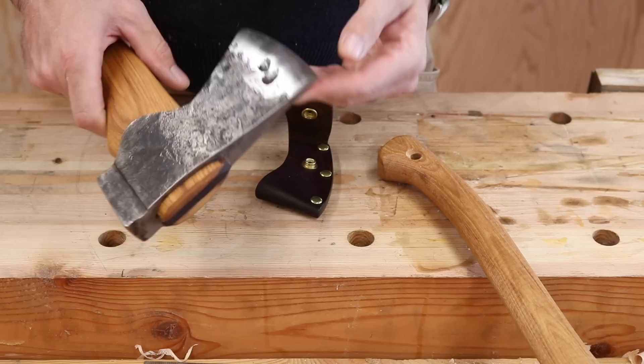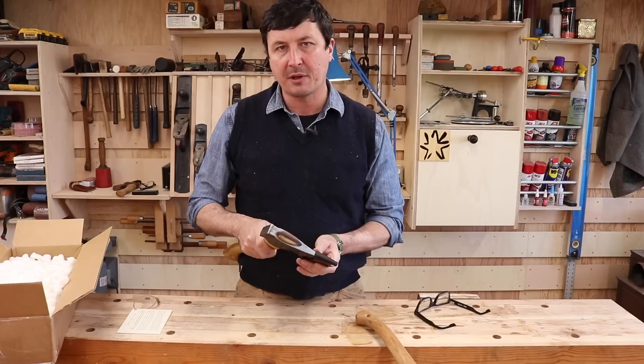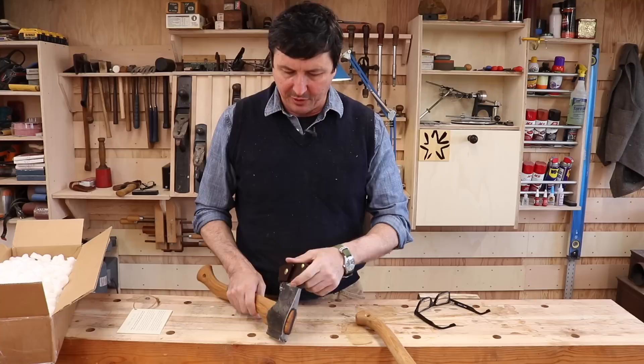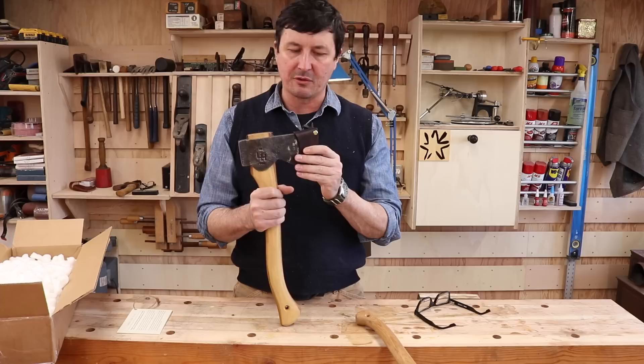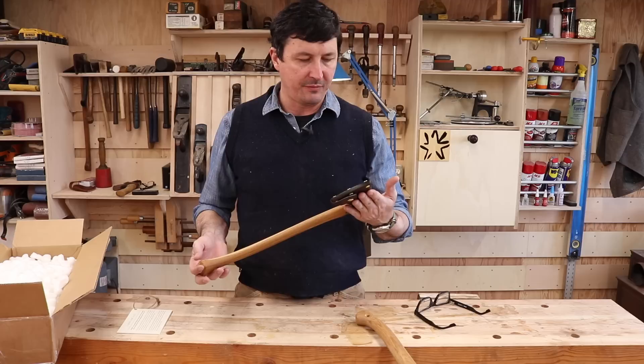Beautiful. My hat's off to Liam. That is well done. Gone are the days of being able to buy something of this quality, American made. Really, to be honest with you, as far as I know — and I'm pretty into this stuff — it was not possible to buy something American made like this. There may have been some small enclave somewhere pre-internet, I'm sure, but no one had access to it unless you knew the guy locally. But now we have an American-made option at the pinnacle of axe building.